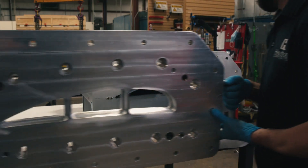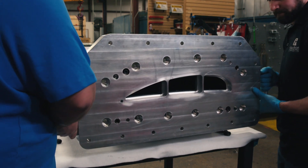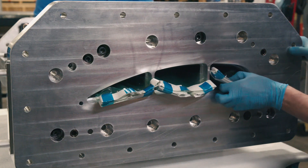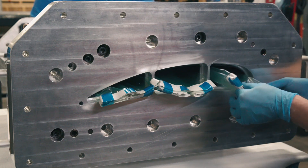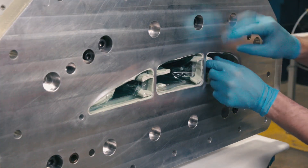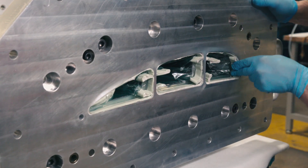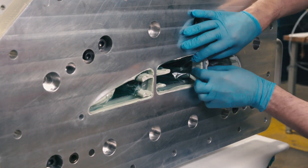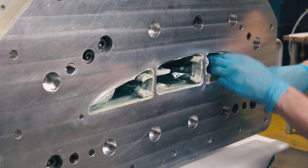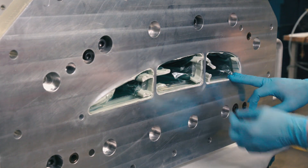Next, we attach the first set of end-plates called intermediate seal plates. Once these are secured with bolts, vacuum bags are pulled through each of the smart tools and sealed to the intermediate seal plates. This setup provides a vacuum and pressure barrier between the internal tool cavity and the dry carbon fiber preform, allowing us to maintain vacuum and pressure throughout the process.